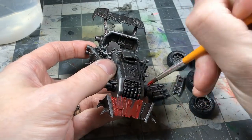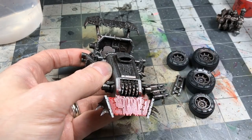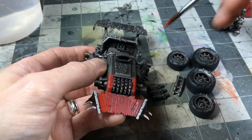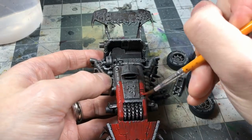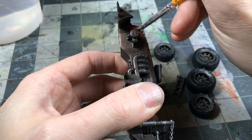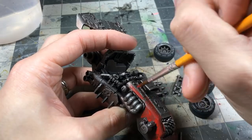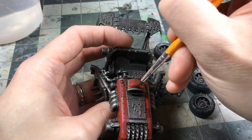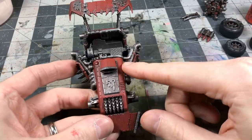Coming in with Mephiston Red, I thin it considerably, but you can actually be a little bit sloppy here and just block in the sections you want to be red. This is my approach specifically for Evil Sunz. It's not a flawless layer because there are going to be washes and texture coming over this. You just don't want it too thick — you don't want to obscure any details or leave thick rough paint texture.